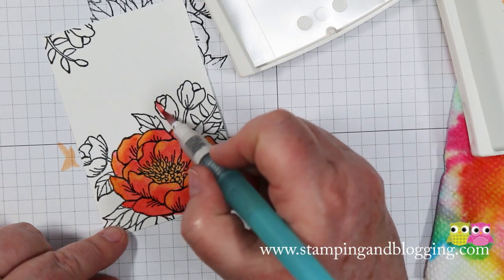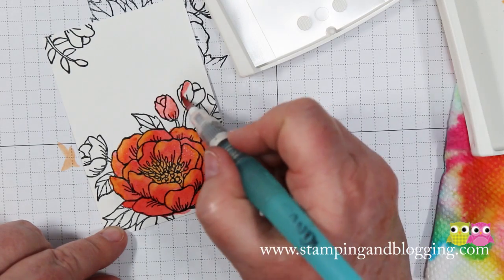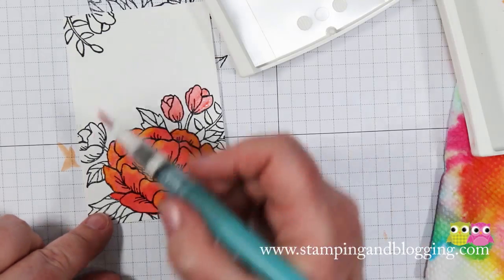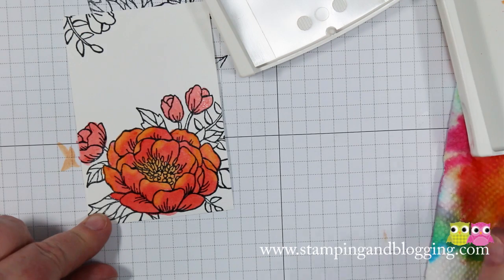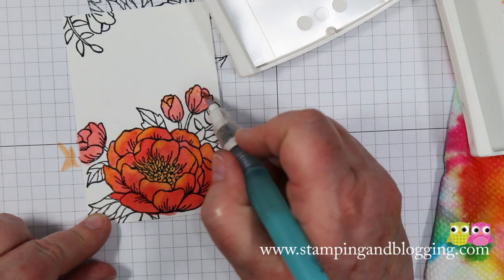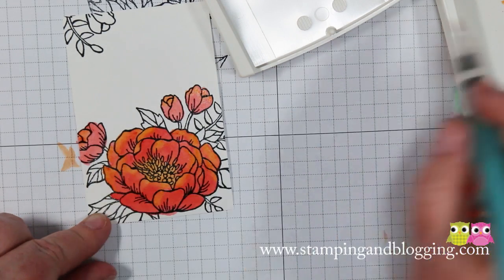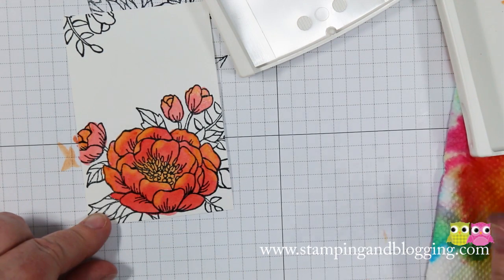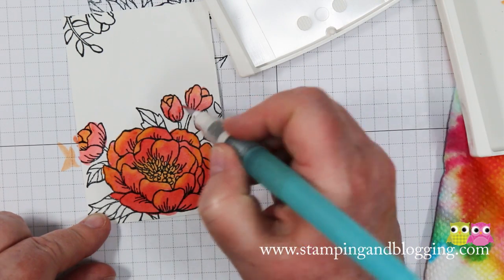And you're going to do the same thing with the little baby flowers — come on in, and for these guys you can just lay down a base coat of the Flamingo. Over here, just lay that there. Now I'm going to clean my aqua painter and come back in with yellow at the top. This is also giving my big flower an opportunity to dry a little bit because I don't want to go back and do the green while it's still wet.